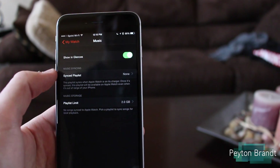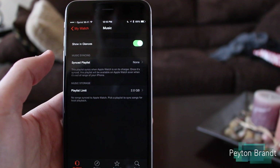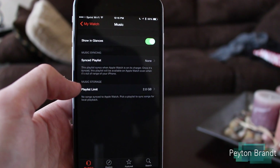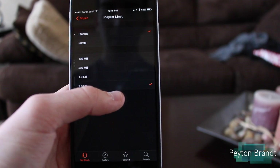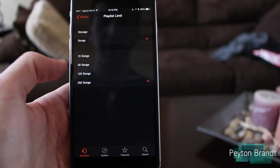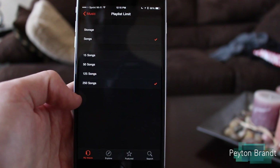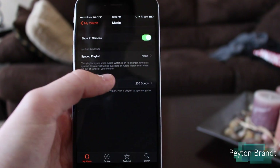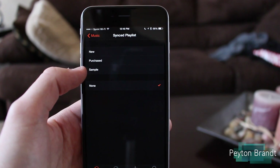Now you have a few options here. Show in Glances — this is so you can change songs in the glances. Music syncing, synced playlists — this is where you're going to choose what playlist you want synced to your Apple Watch. Music storage, the playlist limit — it lets you either choose 2GB of music or 250 songs, so if you have more than that, you're not going to be able to sync all of your songs to your Apple Watch.